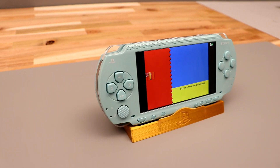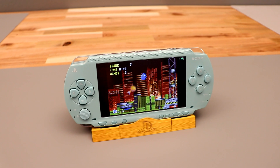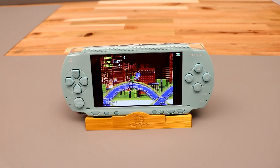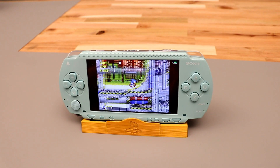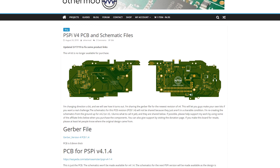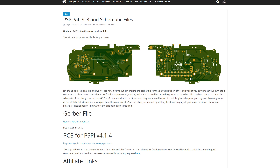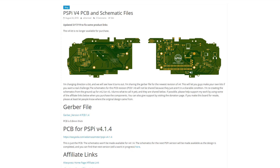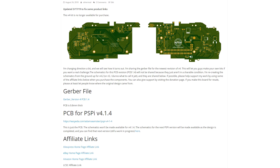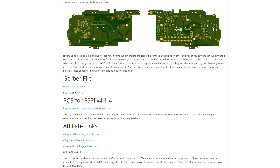I made version 4 to be as drop-in as possible in the PSP and packed as much into it as I could. Like version 3, I also built every one of these by hand — there were just too many odd components that couldn't be assembled in a factory. I couldn't keep up with demand for this board though, and decided to open source everything. That's what I'm gonna do going forward with my projects: getting away from assembling and shipping and instead making open source projects, then moving on to the next one.